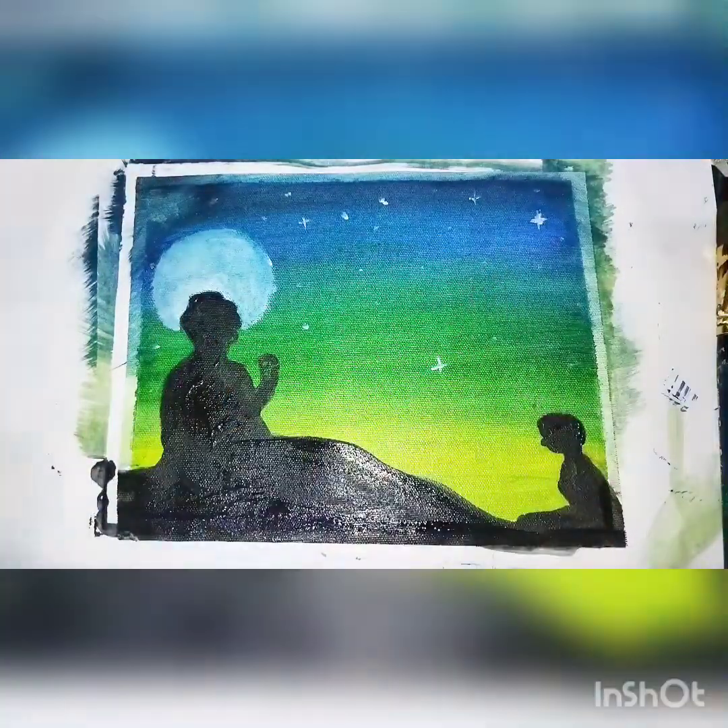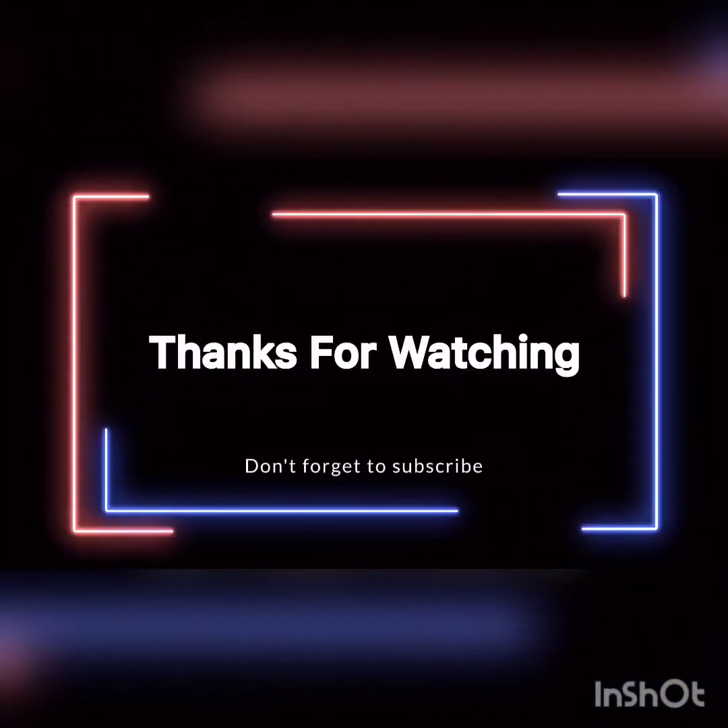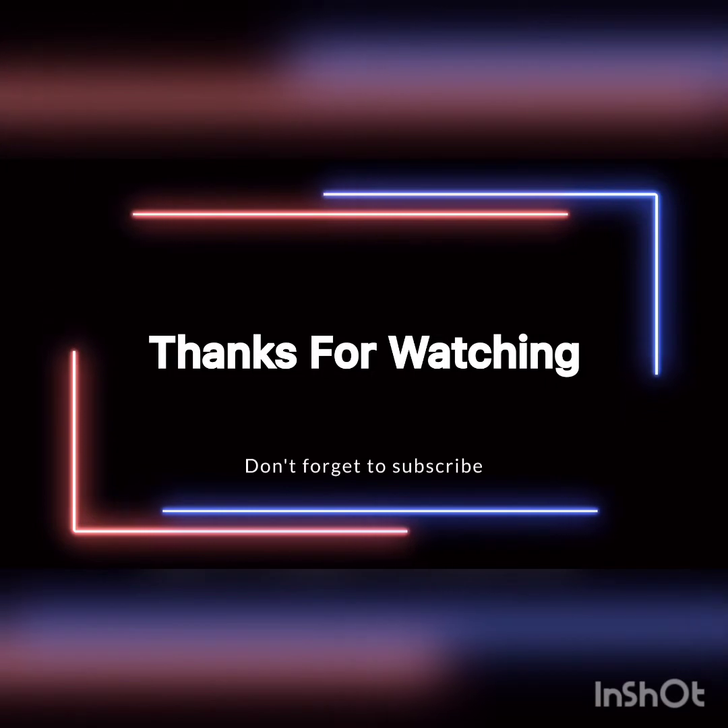That's it for today's video! Thank you so much for watching, guys. Please like, share, and subscribe to my channel. Thank you so much, bye guys!